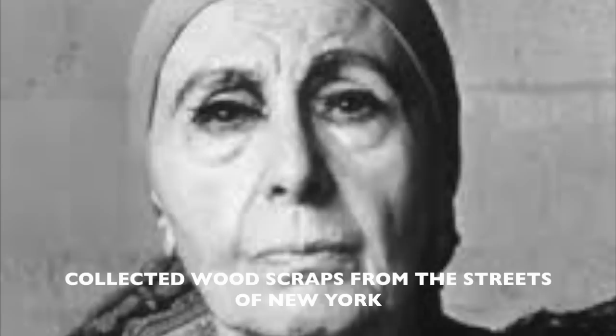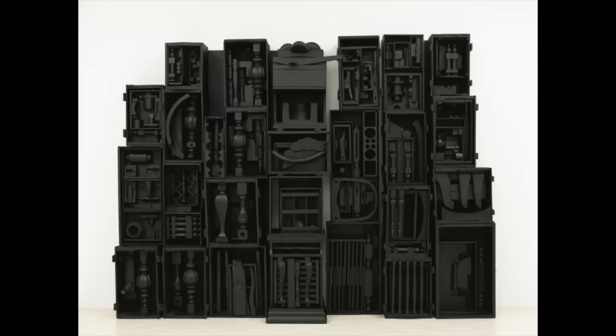Louise Nevelson is an American sculptor who lived from 1899 to 1988. For her art-making materials, Louise collected wood scraps from the streets of New York and old wood from furniture stores. She then assembled these materials to make her art.